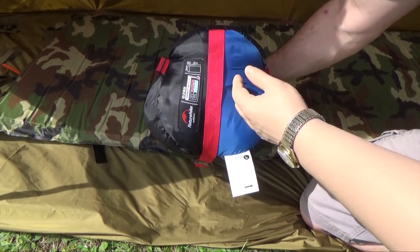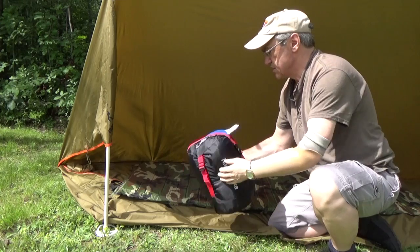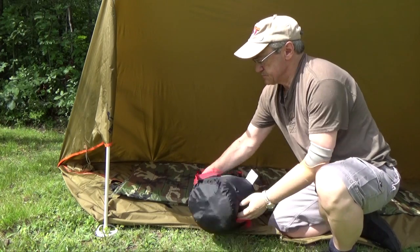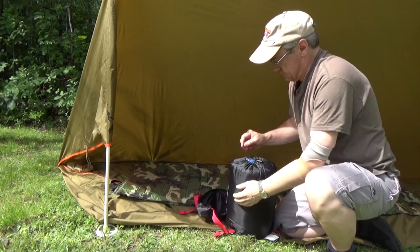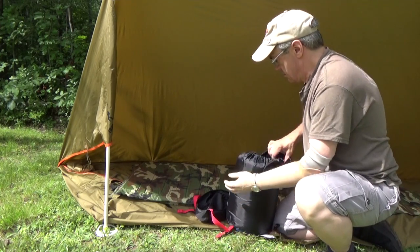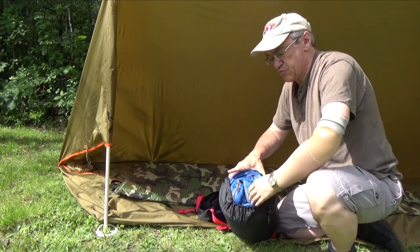So let's open it up and spread it out. It comes in this compression sack. The bag is available in three different colors: this blue, a bright green, and an orange.